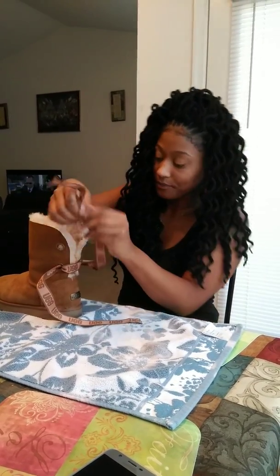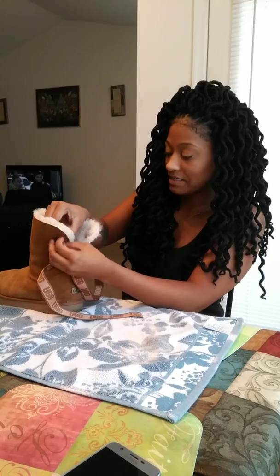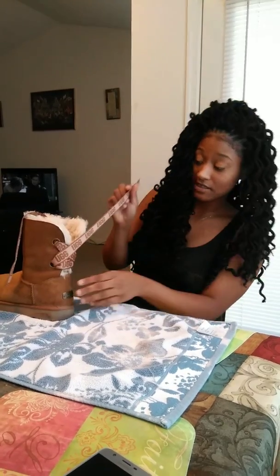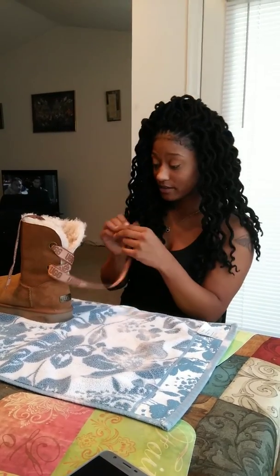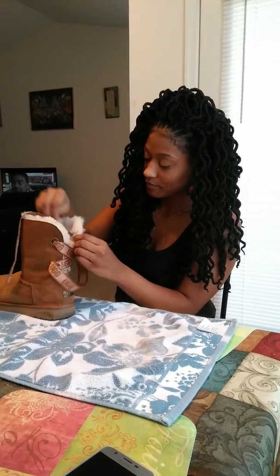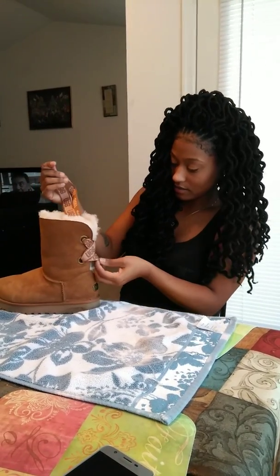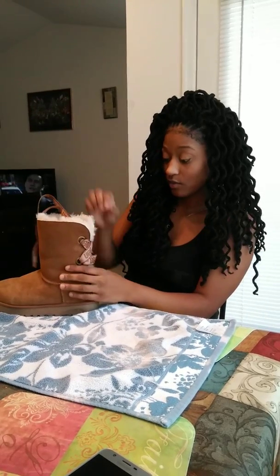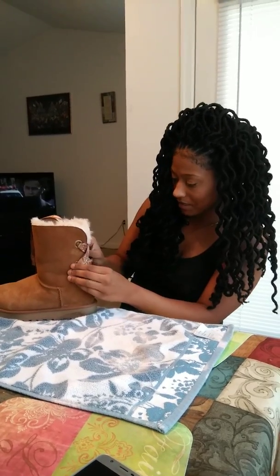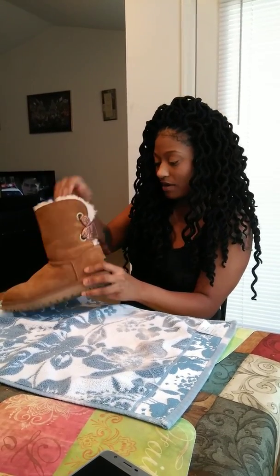Grab your ribbon — it should definitely say UG. Go from the right side, go from the left side, and put it in the right side so you have your crisscross. Do the same thing to the other side — we still have UG — put that right side into that left loop. And we have our UGs tied correctly the way that the original ribbon comes, but we wanted it to say UG all the way around. I'm going to tighten mine up just a little bit. If you have to reach in and tighten your base, that's fine — it's not going to mess up anything you already have in place.